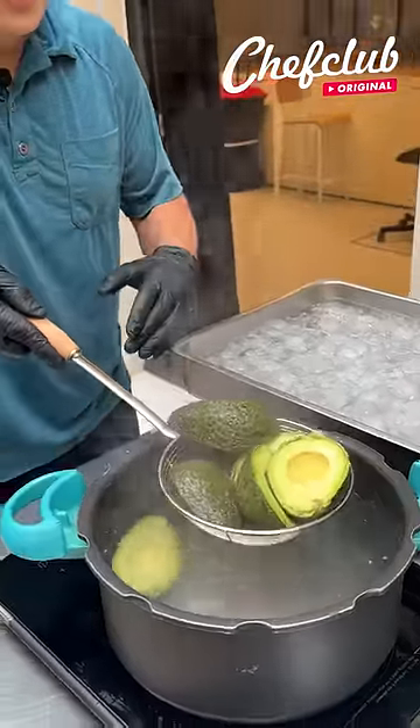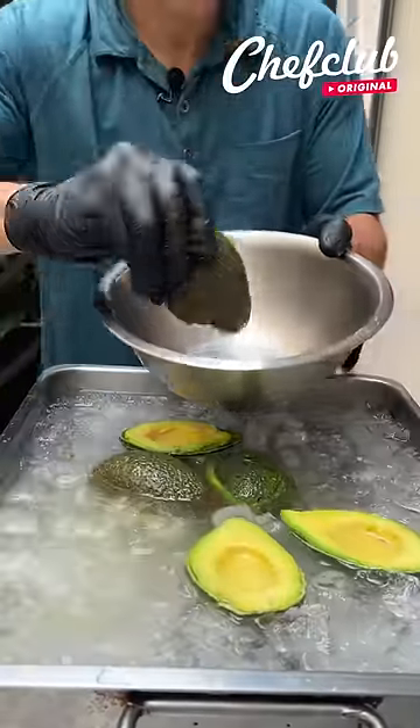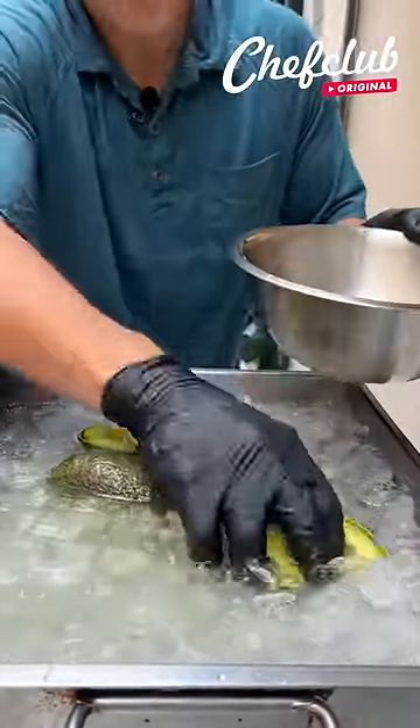That's gonna help the skin release and preserve that bright green color, also preventing them from turning brown. That's what the hot water does.